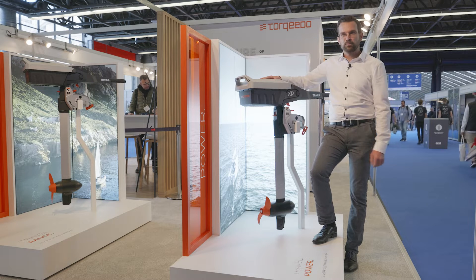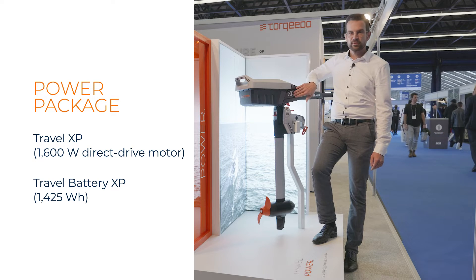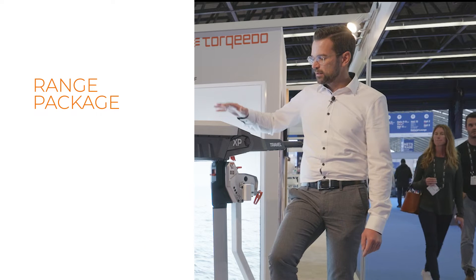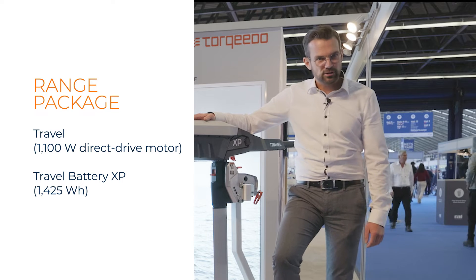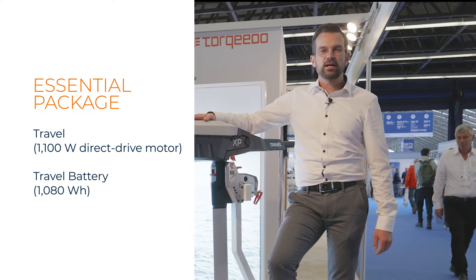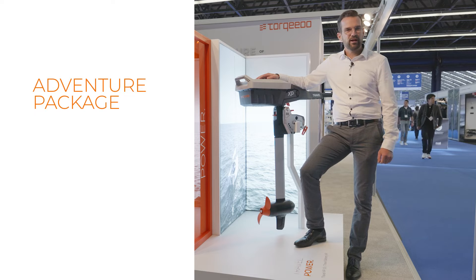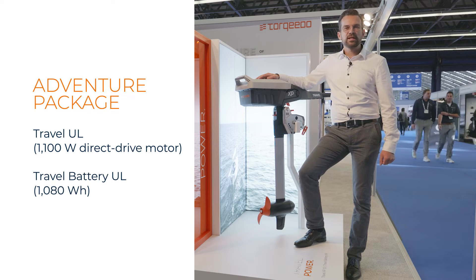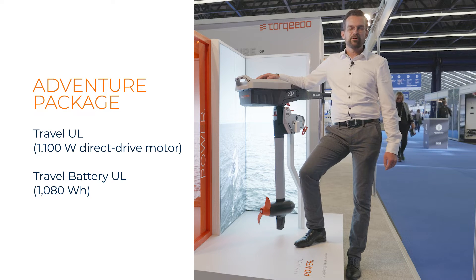Next to me is our brand new 1.6 kW power package. It comes with a big motor, clearly marked with the badge XP — Extra Power — and the big battery. The combination of the 1.1 kilowatt motor and the big battery gives you extra range, so that's our range package. The essential package consists of the 1.1 kilowatt motor and the 1080 watt hour battery. And last but not least, we also offer a kayak mount travel ultralight, which comes with the 1.1 kilowatt motor and the 1080 watt hour battery you can store externally in your kayak, as you know from our 1103 ultralight.